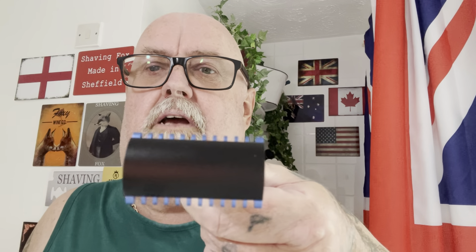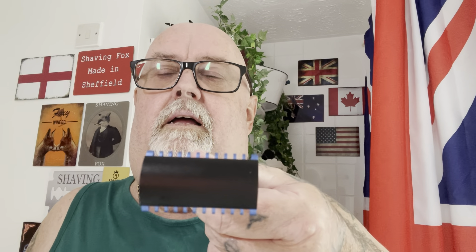They wanted to see it with the open comb - the one I use for my head that cut me to bits, left me looking like an Apache by the time I came back out. I'm going to give it a whirl on the face, so that's the razor we're using.